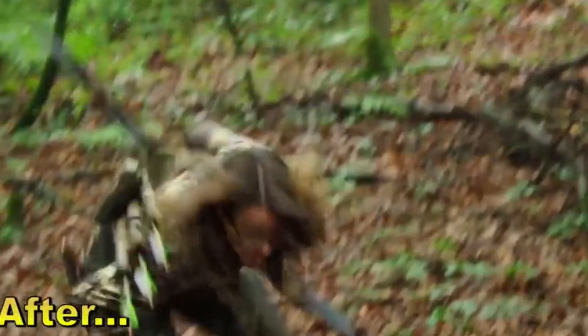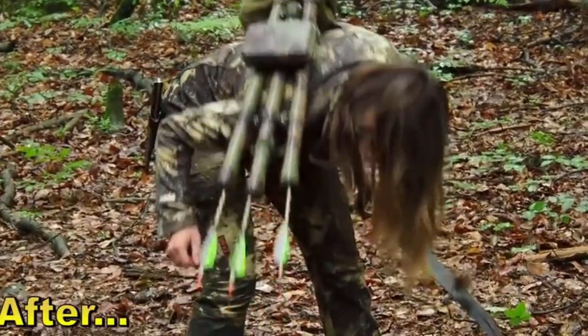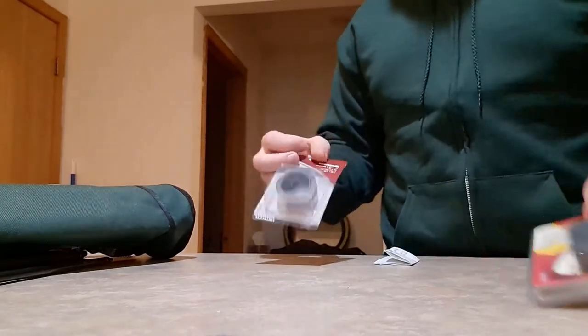So I went to my local hardware store. I picked up the only magnets they had, which were little round ceramic magnets, and some magnet tape. The magnet tape was not a magnet at all — I couldn't get it to stick to literally anything, not even itself. I don't know why it's called a magnet. That was disappointing because I was going to use it to wrap around the bottom. So I went back to the round ceramic magnets.